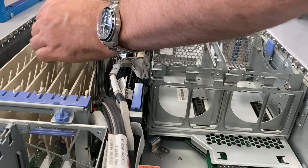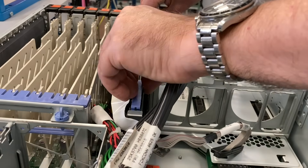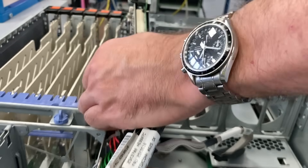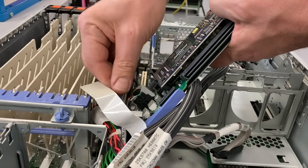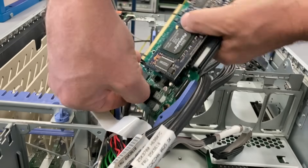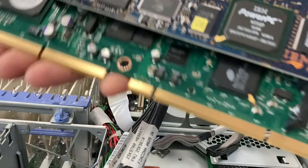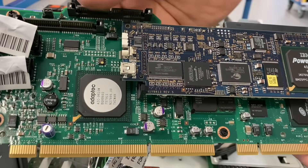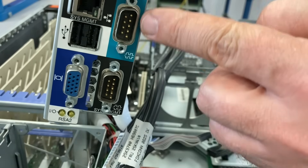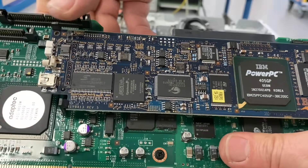Then I take this middle board here out. It contains all the IO ports: VGA, SCSI connections, and a couple of other things. You can see here the Adaptec SCSI controller. We have two serial ports, VGA, USB, and a management network connector.